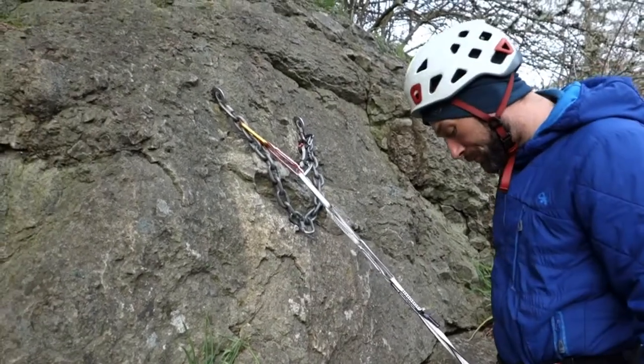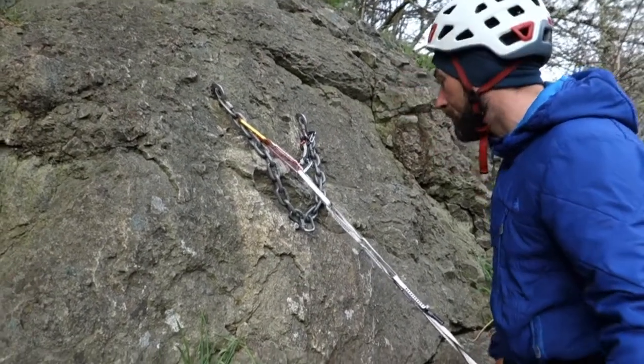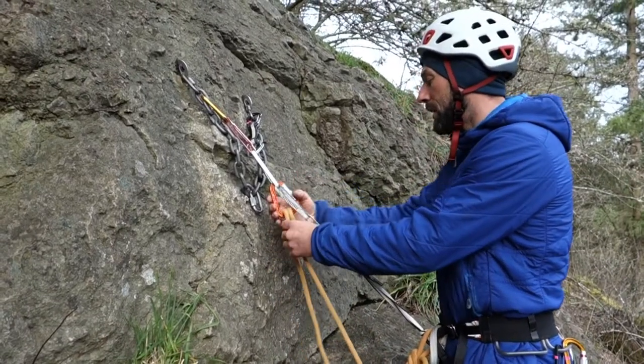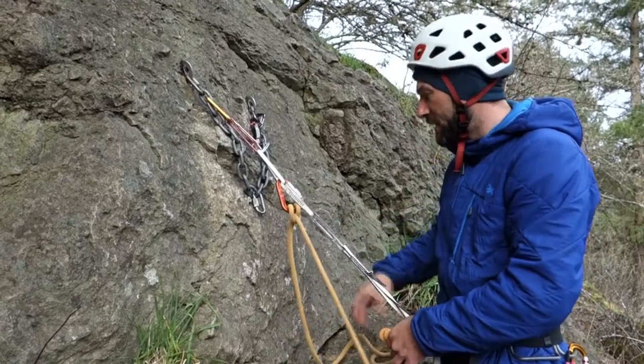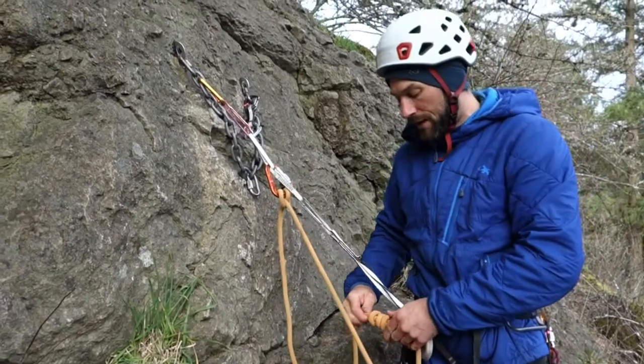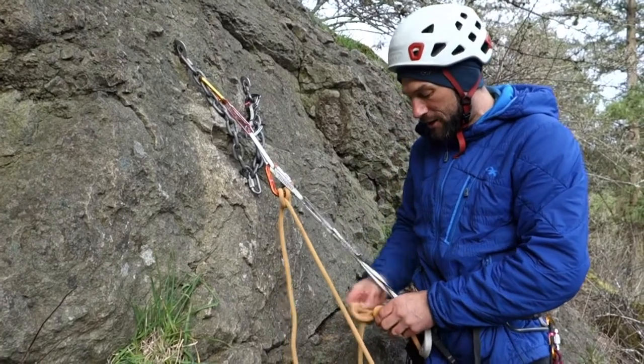The next thing I'm going to do is pull up my rope and clove hitch it off — clip that in, lock it down. Now I can untie; I'm secured here, the rope is secured, and I'm still on belay from the bottom. I haven't set off belay at all.